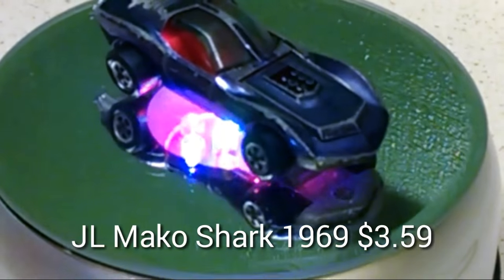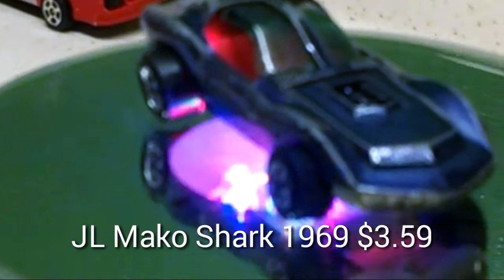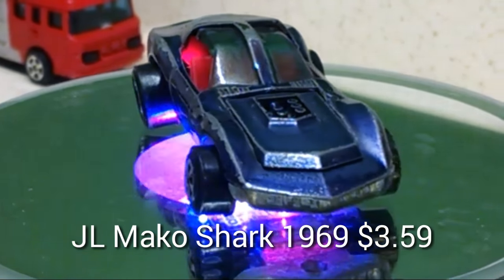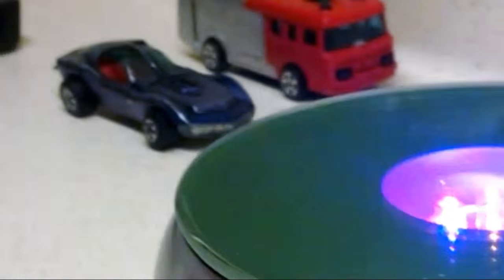Wheels aren't bad. That's the problem with a lot of these Johnny Lightnings — finding wheels for them. But that one's in pretty good condition. I don't know how much these were. I'll put the price up there when I do the video.